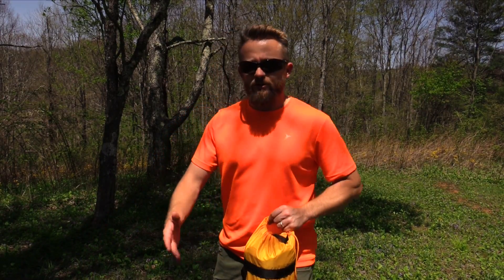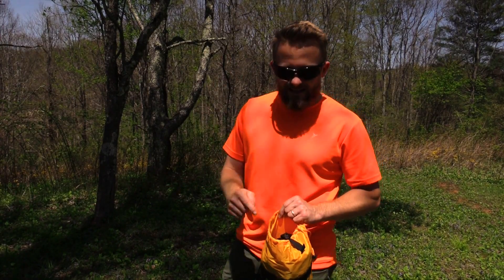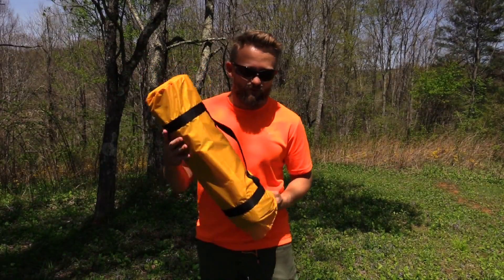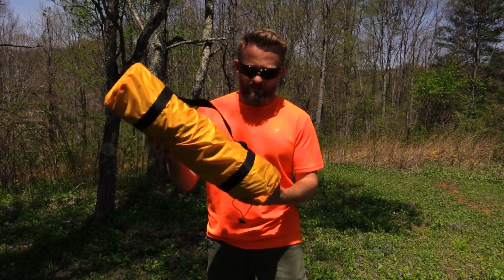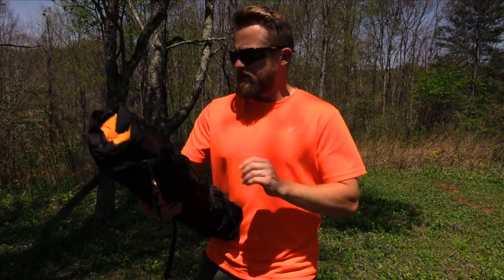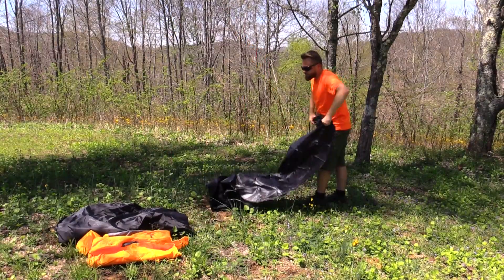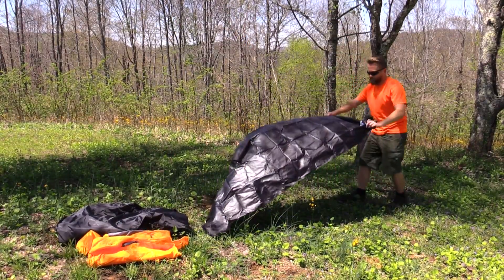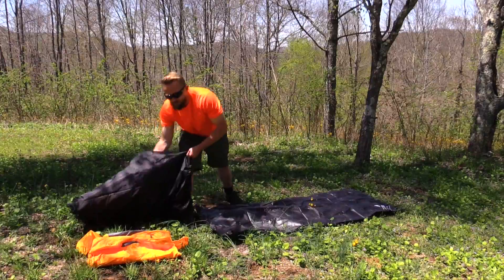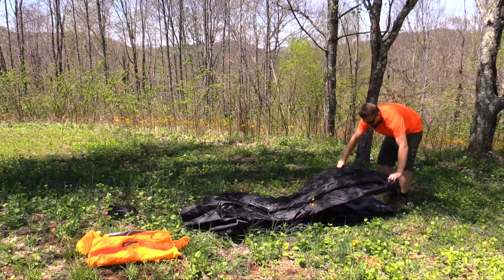Now you may be wondering about the ground sheet — usually I put that down first. Well in this case this tent actually comes with one, so it's inside of the package. Here's the tent itself all ready to go. Undo the compression straps. The first thing that you will start with is the ground sheet, then move to the body of the tent and pull that right over the footprint.